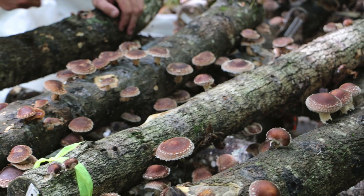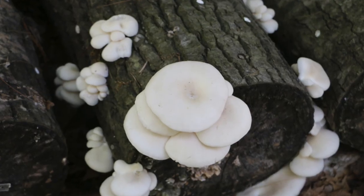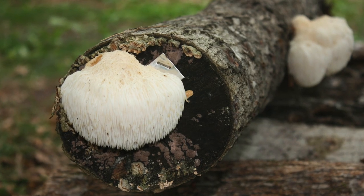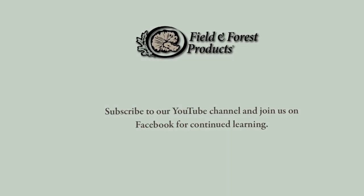If you have questions about suitability of tree species for shiitake cultivation or cultivation of other mushrooms, we do have a chart on our website that covers some of the trees we have information on, gleaned from our customers. If you have information you'd like to share, please give us a call and we'd like to get those species added to our list.